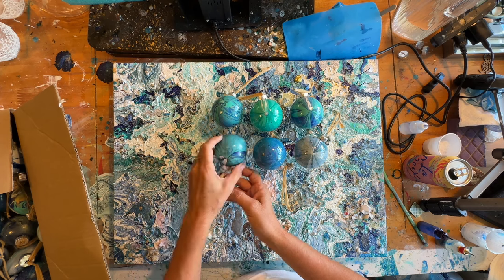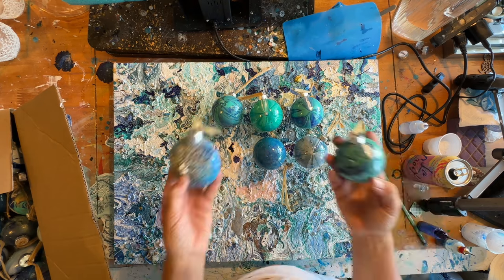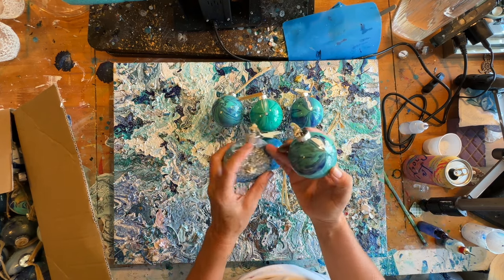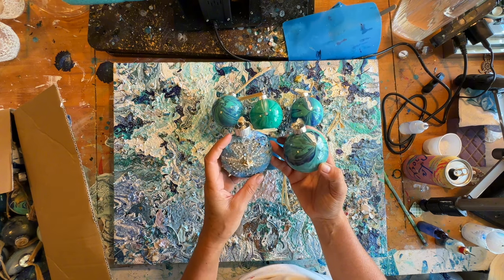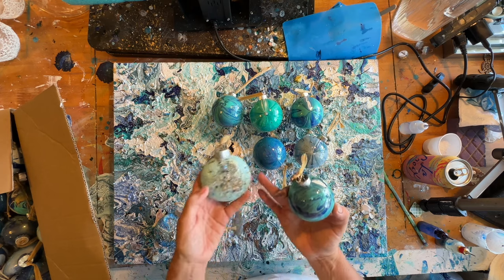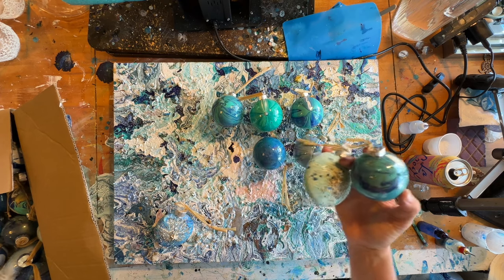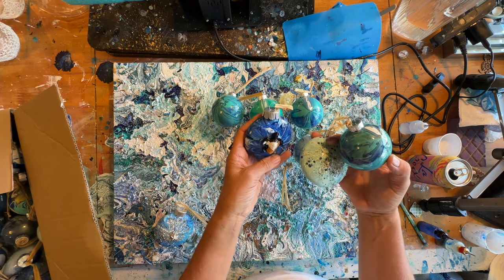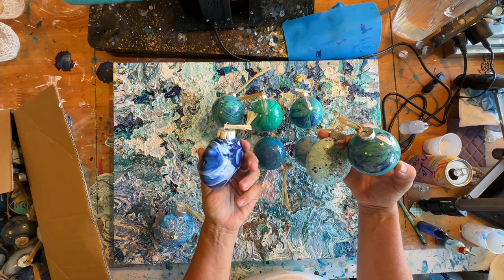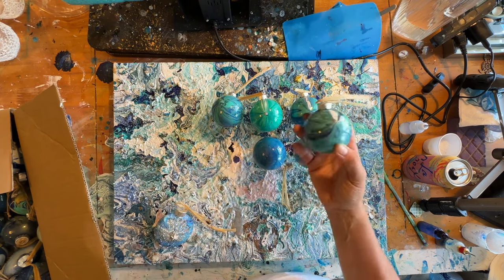I think the reason that these didn't sell is because normally I'm selling ones like this - this one's really squished, I don't know why - but I normally sell ones that are embellished and have little ornaments on them. So I'm going to do a little surgery today and beef these up a little bit.